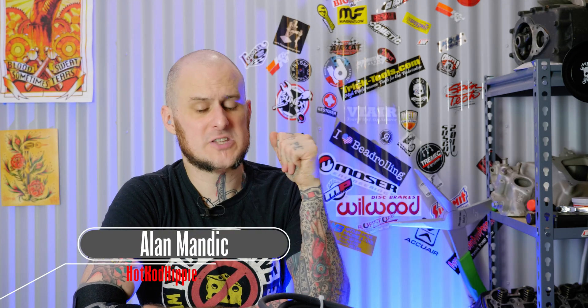Hey folks, Alan Mandic, the Hot Rod Hippie here. This week's video I'm going to show you how to make some custom battery cables and why I do it. Let's check it out.